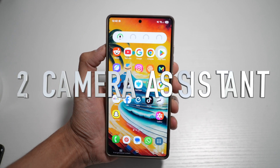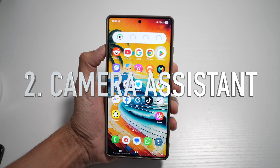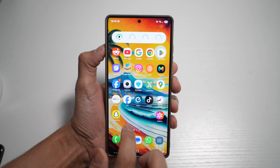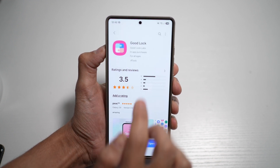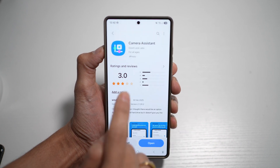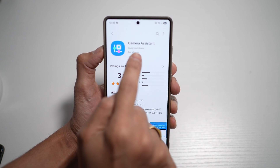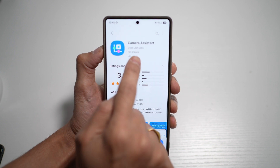The second app you need to download is called Camera Assistance. Camera Assistance is a feature within the camera settings that enhances picture-taking capabilities. To get this, go ahead and open up the Galaxy Store and search for Camera Assistance. This is the app you need — it's an add-on within the Good Lock app. So if you've already downloaded the first app, you can install it from there.